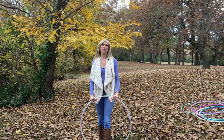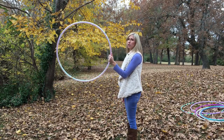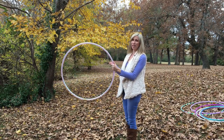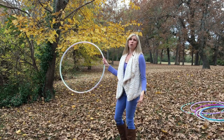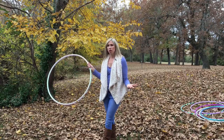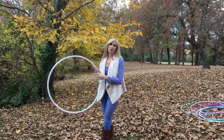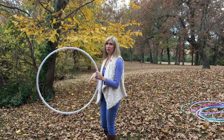Let's jump right into the basics of this move. You want to hold the hoop in your dominant hand — for me that's my left hand. If you're right-handed you might want to start with the hoop in your right hand, but I'd also encourage you to try it both ways and see what feels comfortable, because even if you are right-handed, starting with your left hand might feel more natural.